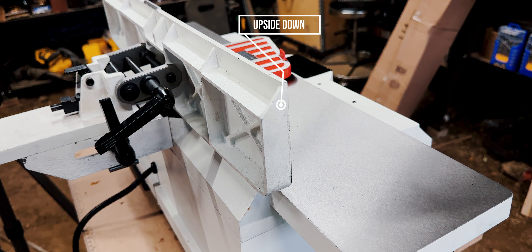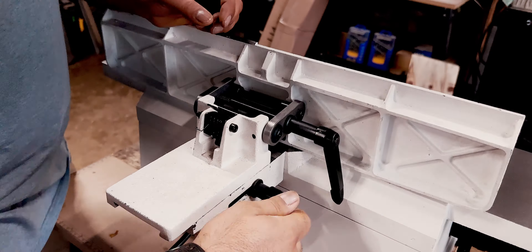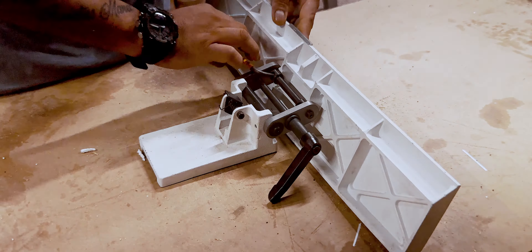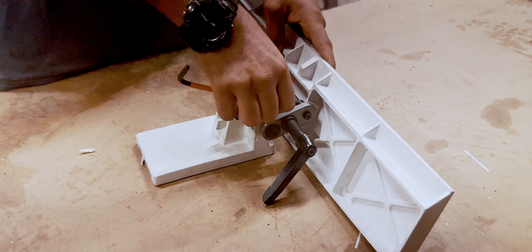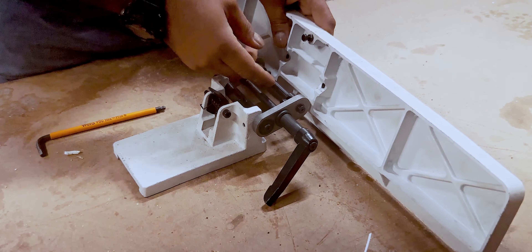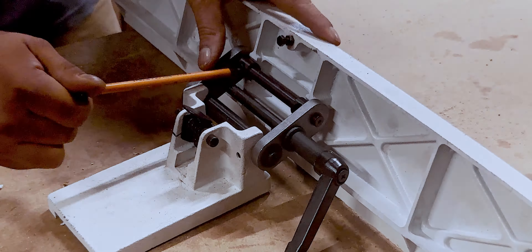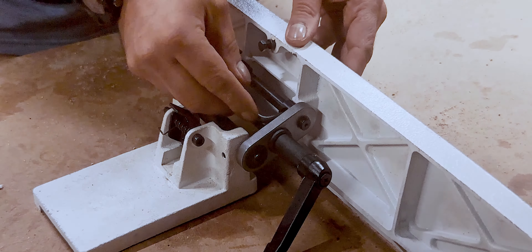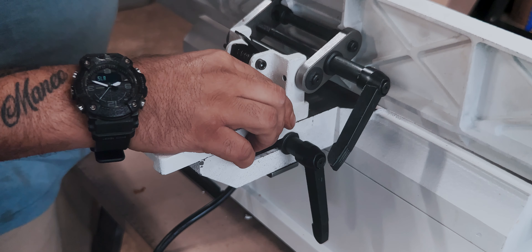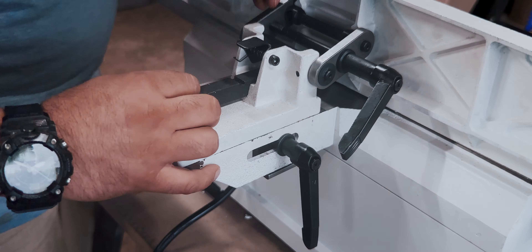We just need to spin the fence around and get that pointy end down onto the bed. The fence comes off and onto the makeshift workbench — luckily there are just two bolts to this. I gotta get some better lighting here at the workbench; these bulbs are making a weird shadow run across the screen. Once the fence is back on, everything makes much more sense.